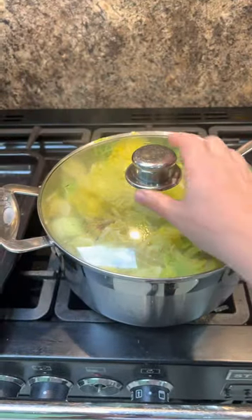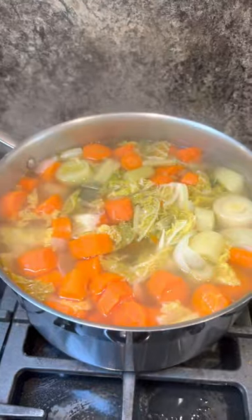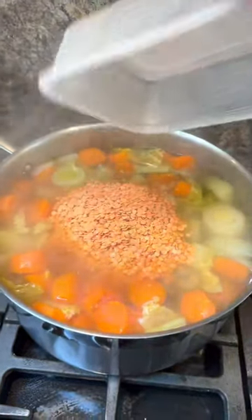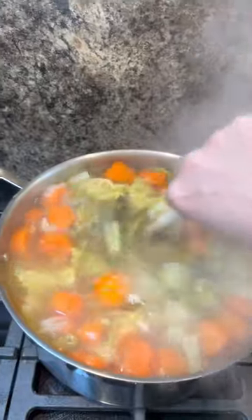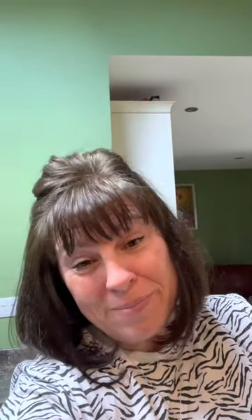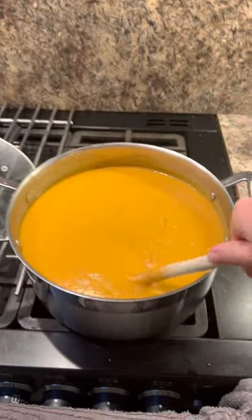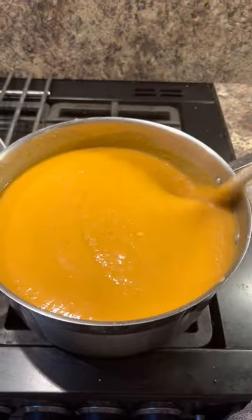Lid back on for about 20 minutes. When the veg is almost done, go in with 300 grams of lentils. Those lentils won't take very long to cook — that's why we put them in once the veg is already cooked a little bit. Keep an eye on them because they will stick to the bottom. It's a lovely orange colour from the carrots — make it as smooth as you want.